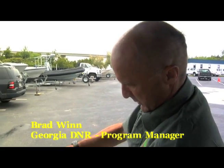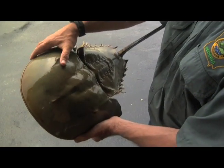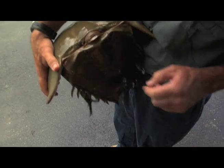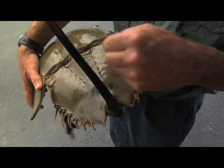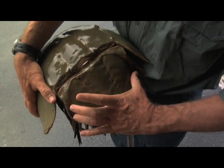This is a large female. She's in really good shape, really clean. Normally they have some barnacles on here. This dark area right here is produced where the male was. She's already spawned apparently, because that's a patch that has been worn out by the male grabbing on right here.